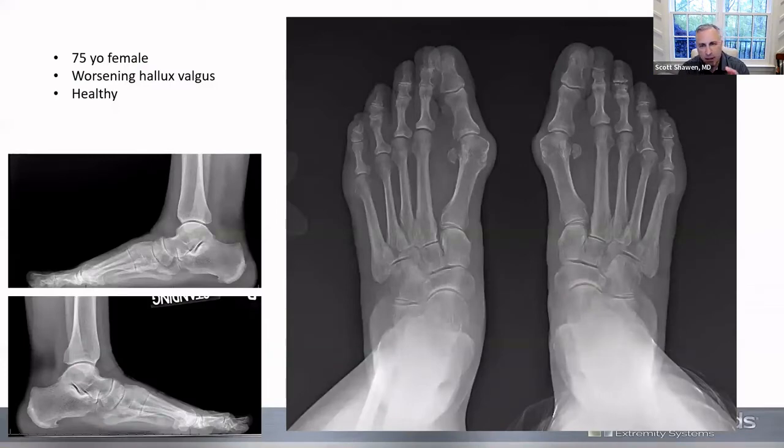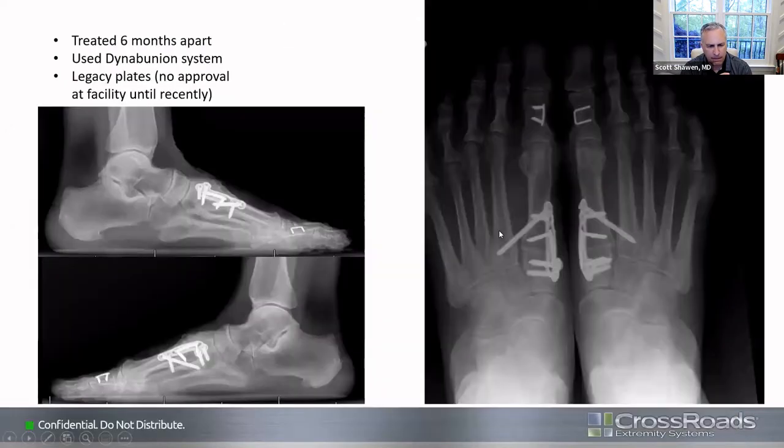This is a case of a 75-year-old healthy patient with worsening hallux valgus. This was before I could use the new plating system, so I used the legacy plating system. I performed first TMT fusion — lapidus fusions — bilaterally. You can see excellent overall correction including rotation and intermetatarsal angle. The newer plate has an easier placement of that anti-drift bolt than in this older system.